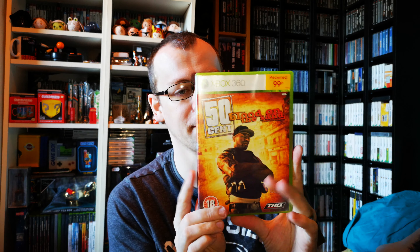50 Cent: Blood on the Sand for 99p. When I was going up to the counter they said 'oh, you're trading them?' — I said I'm buying them, because I had a double stack like that. Darksiders also for 99p. Two of these 99p games were actually marked down to 49p — because they didn't have 49p stickers, they put it on 99p.